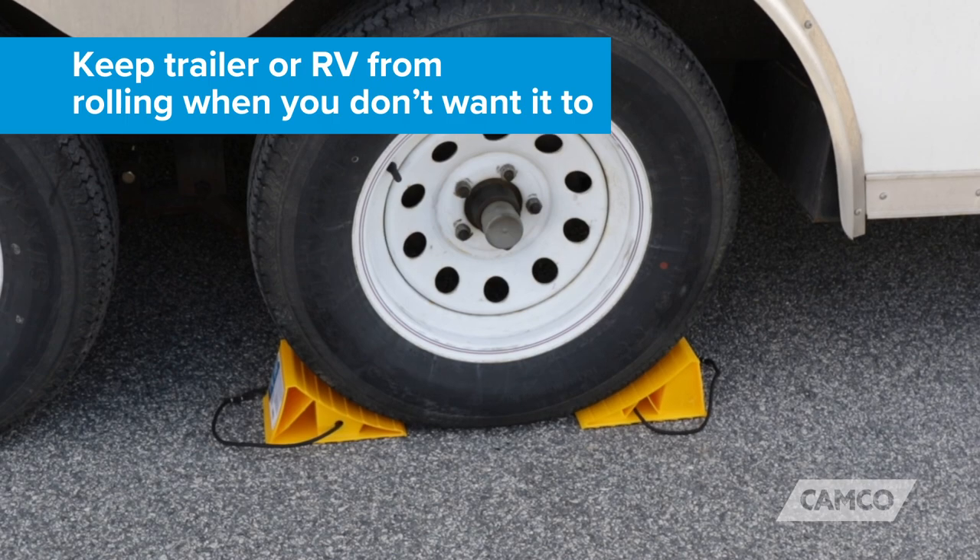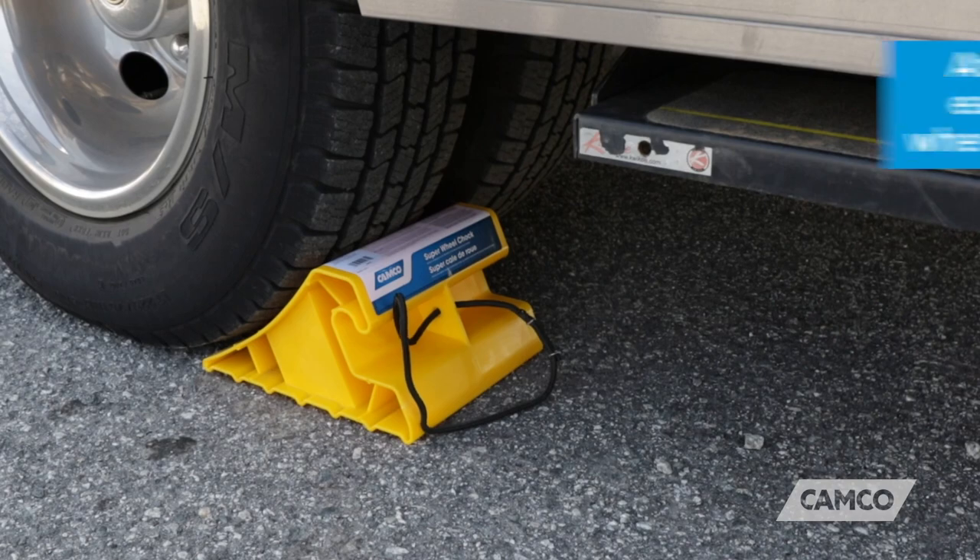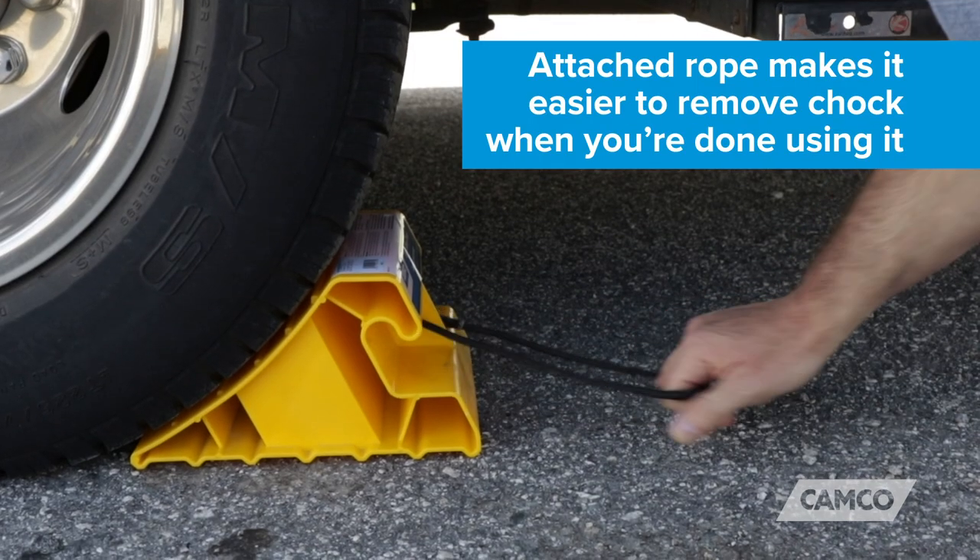They keep your trailer or RV from rolling when you don't want it to. They're made of rigid, durable, hard plastic with UV inhibitors. The attached rope makes it easier to remove the chalk when you're done using it.